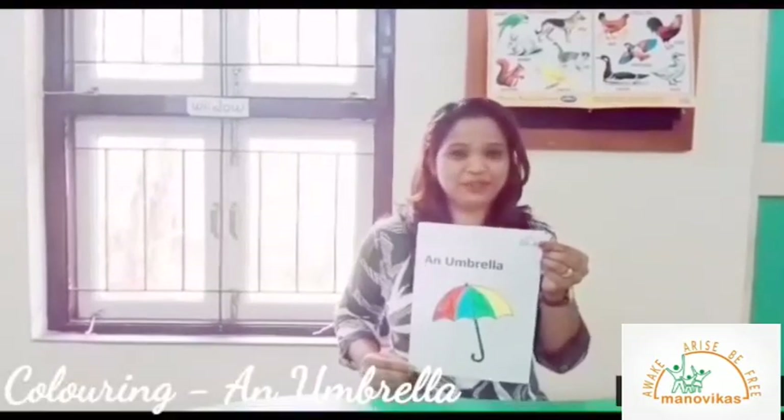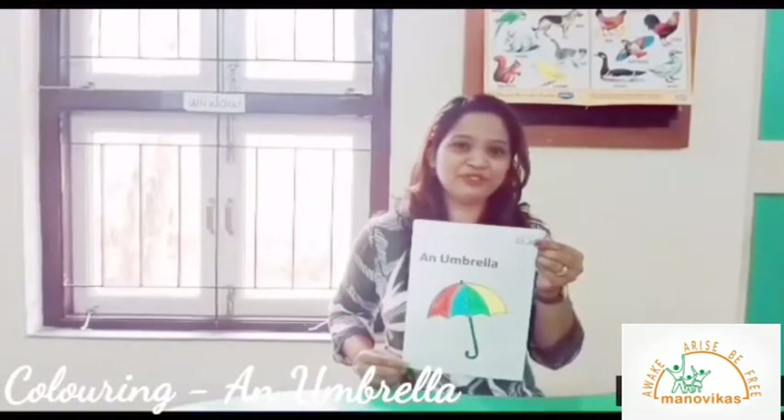Wow, so here is a picture of a bright and beautiful umbrella.